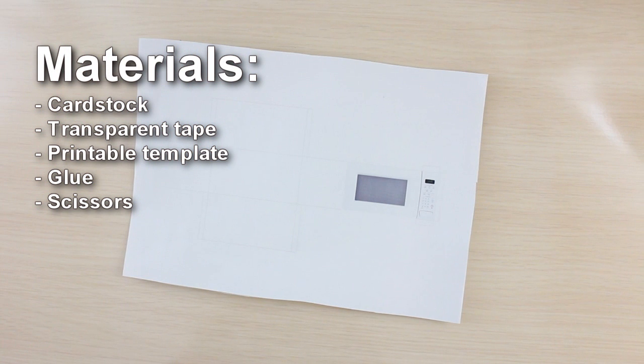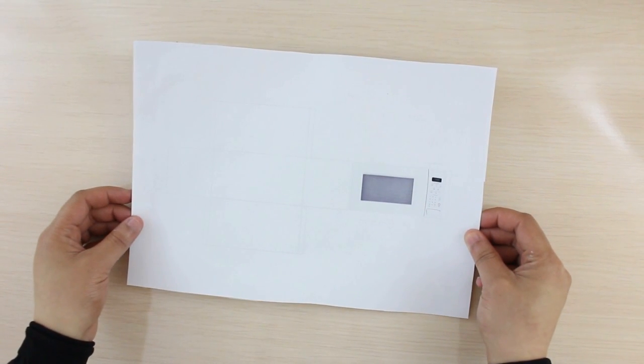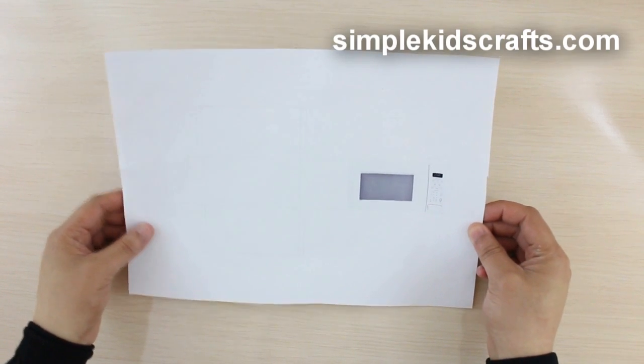To make the microwave you can use a printable from our website SimpleKidsCrafts.com, print it onto cardstock, or you can print it on a piece of paper and then glue it onto a piece of cardstock.